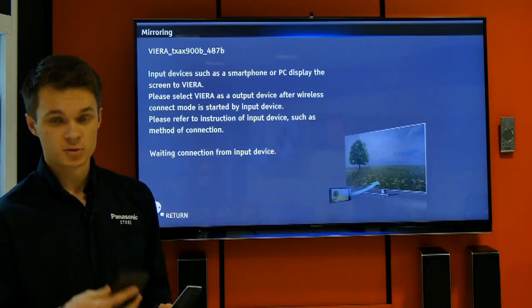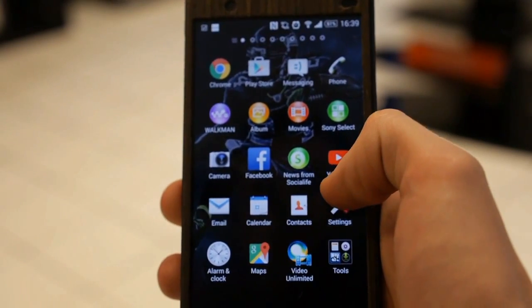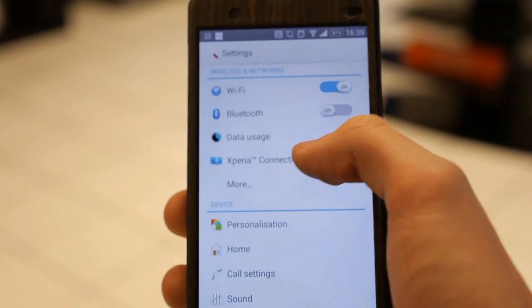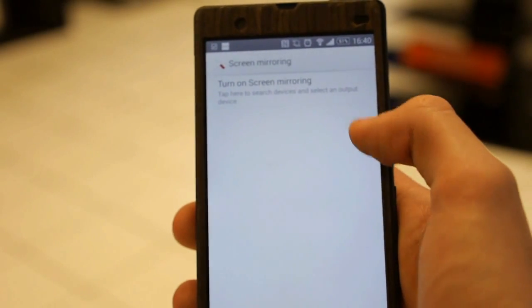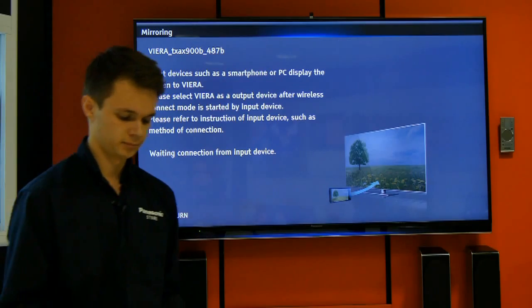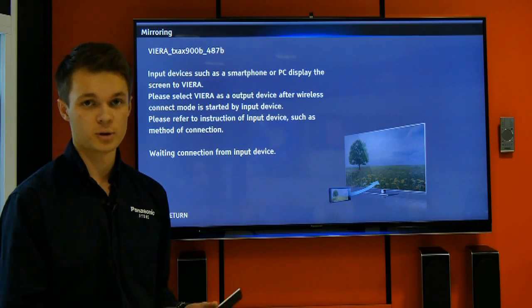As long as you've got a compatible smartphone, bring it up on the screen. On my phone, it's under Xperia connectivity because it's a Sony phone — screen mirroring, turn on screen mirroring. Worth bearing in mind, it does need to be on the same Wi-Fi as your smart television, otherwise it won't pop up.